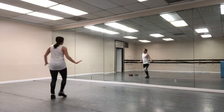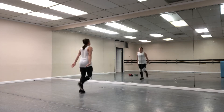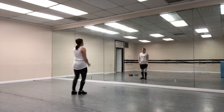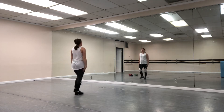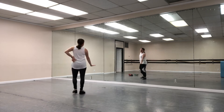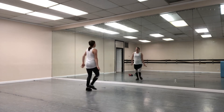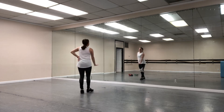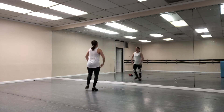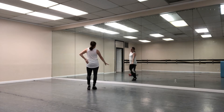One two seven eight, pull back two three four five six seven eight. Pull back, two, five six seven eight, pull back, two, five six seven eight.